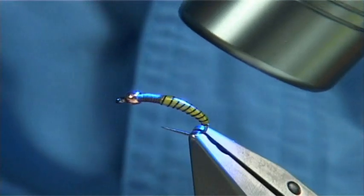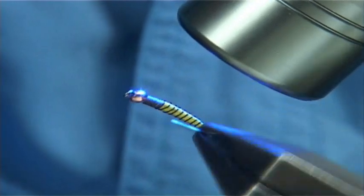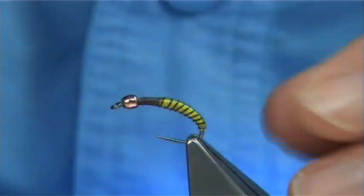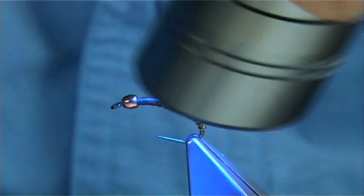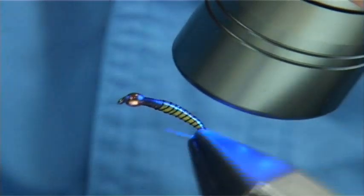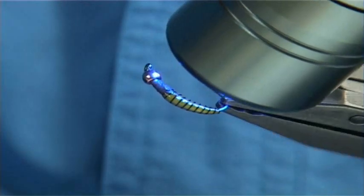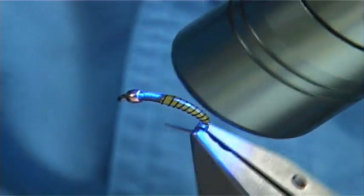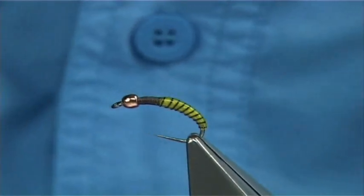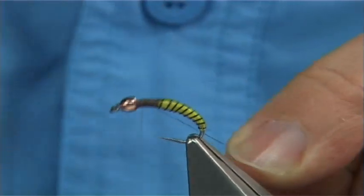It should set in about 10 to 15 seconds. Just touch the back of your nail to test it — a bit more if needed. That should do it — that's fine. You can leave it for now and then go back on and put on your thorax cover.